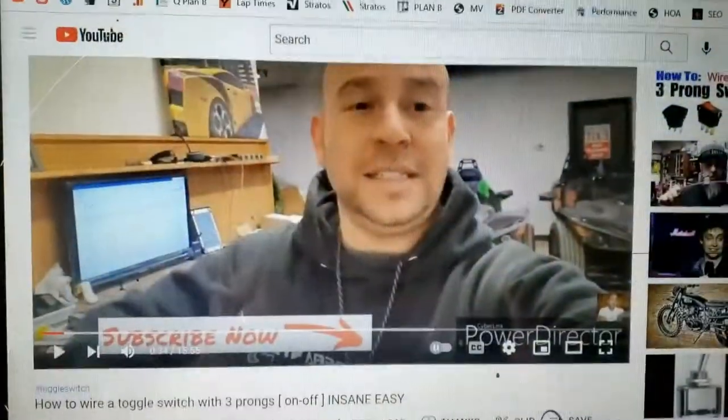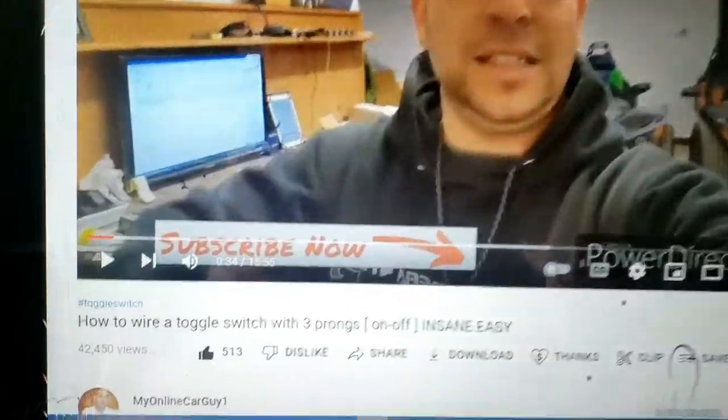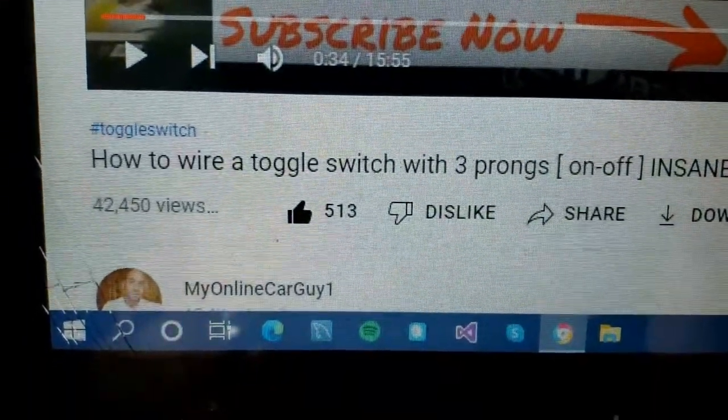Sorted — thanks to this man here, Mr. My Online Car Guy. Apparently it works quite well on bikes too. Did I say I was not going to film any of this electrical stuff? Yes, I think I did. I lied.